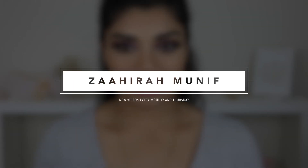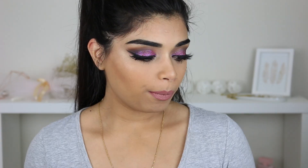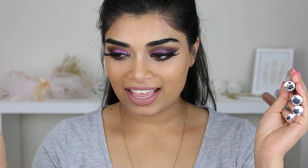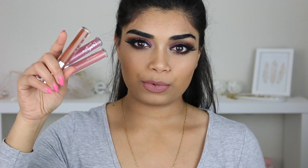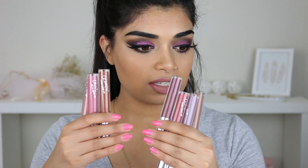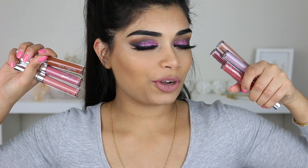Hey guys, welcome back to my channel. So today I'm filming my Colourpop Ultra Satin Lips review. This was highly requested and you guys have been waiting for ages — I'm sorry for making you wait. I decided to split the video up into two videos, Ultra Matte and Ultra Satins, because I didn't want it to be a 20-minute long video. If you're watching this, the Ultra Matte video has already been put up, so check that one out. I've got about seven shades — if you want to see what these look like on me, keep watching.